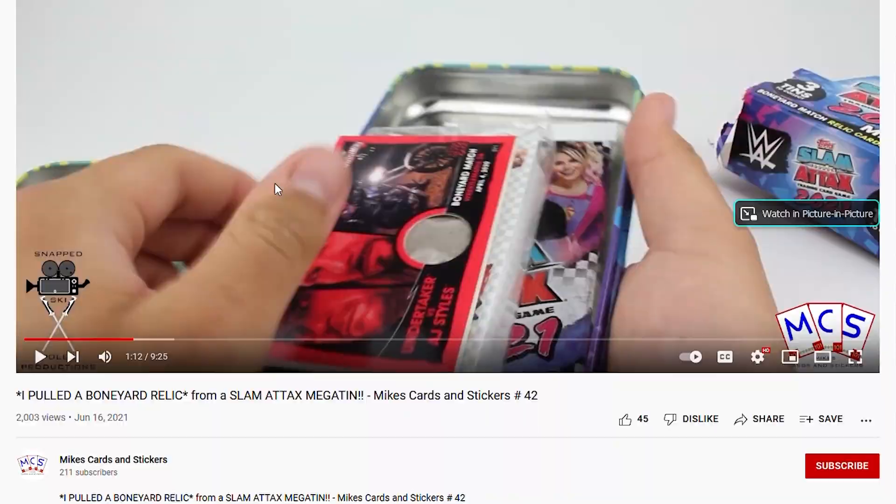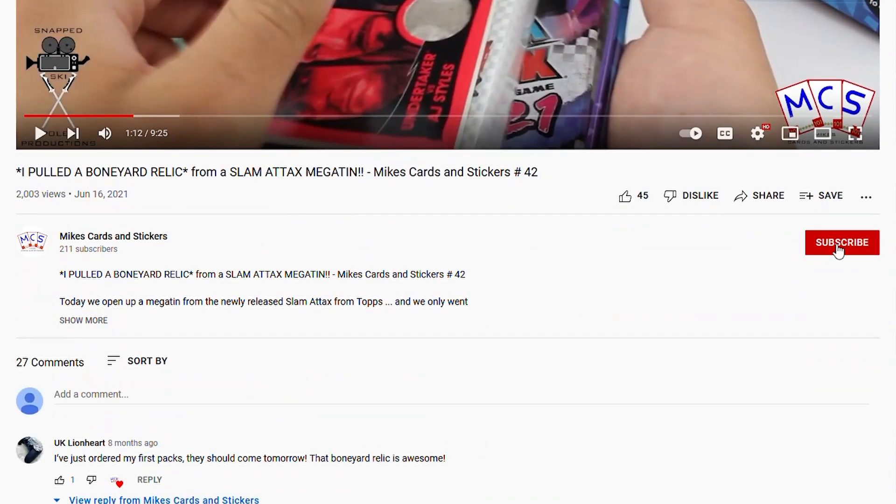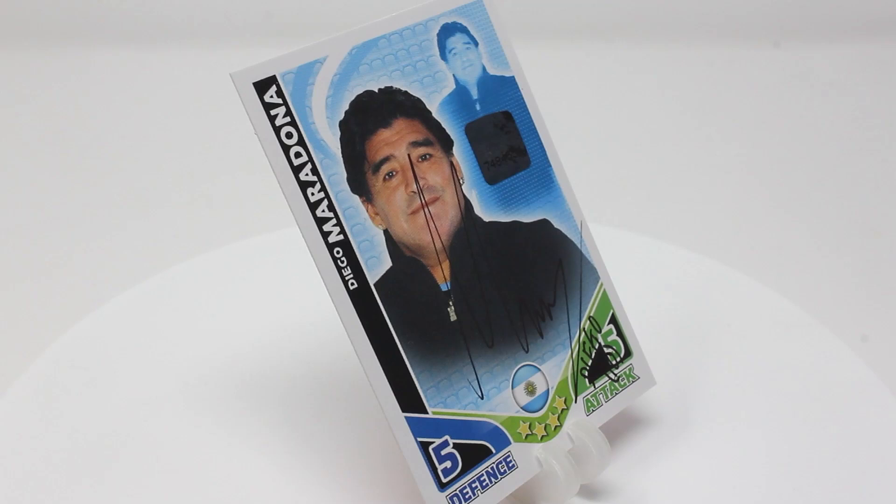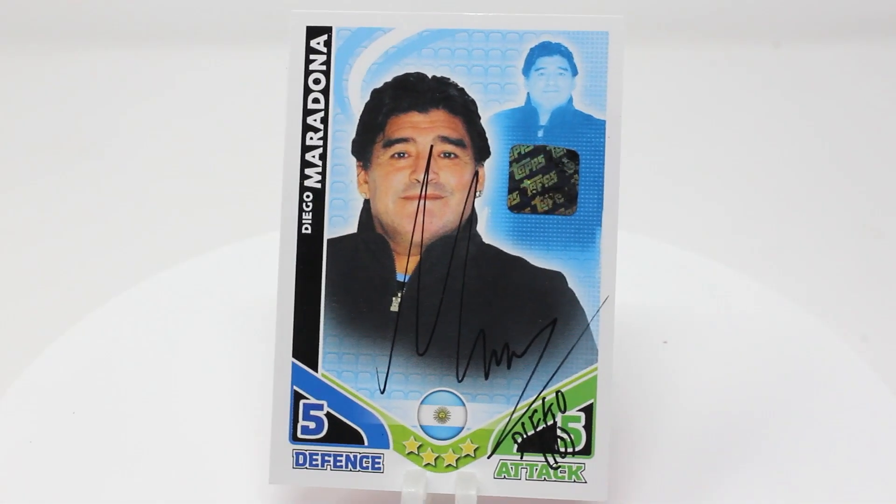If you haven't already, don't forget to subscribe, as once we reach 1,000 subscribers, one lucky subscriber will win this signed Diego Maradona manager card from the 2010 World Cup collection.